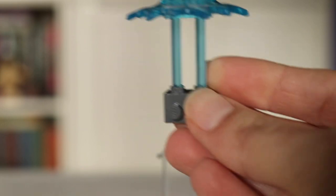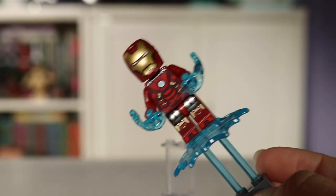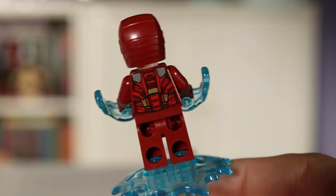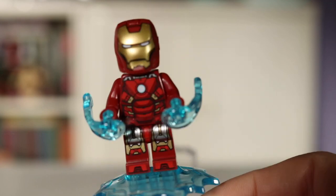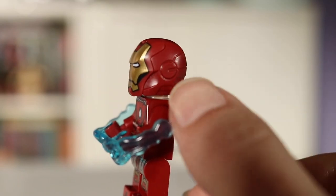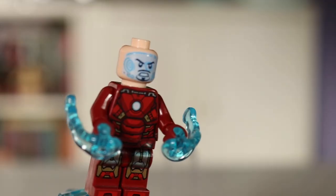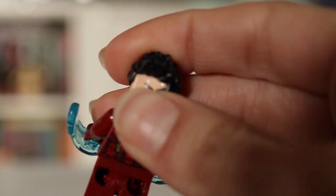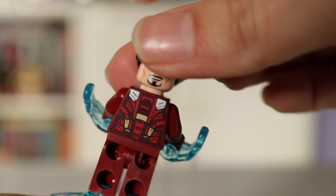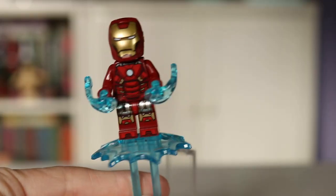Finally we have Tony Stark, and he comes with a really cool stand so you can clip him onto the Quinjet to give him the effect of flying. This is Iron Man Mark 7 — an updated version we haven't seen in about 10 years — with really beautiful printing. I'm also a big fan of this version of the Iron Man helmet. It's such a seamless design, and you can easily open it up. The blue face means he's talking to Jarvis, and he also comes with his normal Tony Stark face and hair piece. Certainly one of the best figures here.